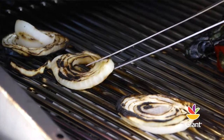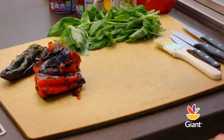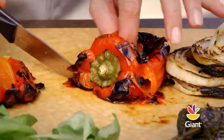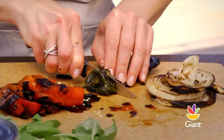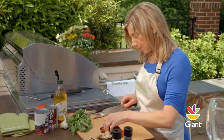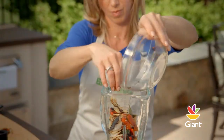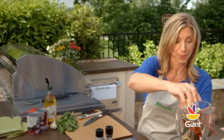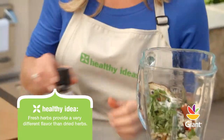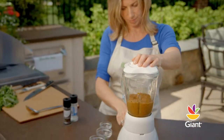Perfect. Remove the peppers and onions with tongs and allow them to cool. Once cooled, cut the charred peppers in half and discard the seeds and the stems. Coarsely chop the onions and the peppers and place them into a blender. Add garlic, basil, sugar, black pepper, and salt, and puree until smooth.